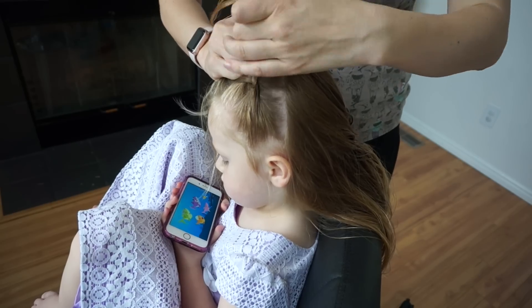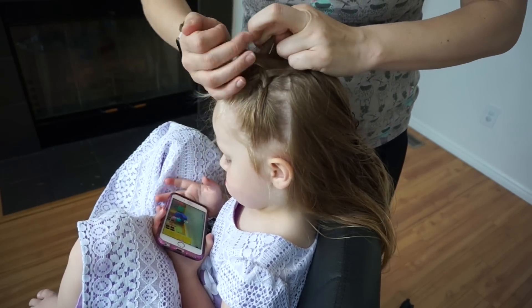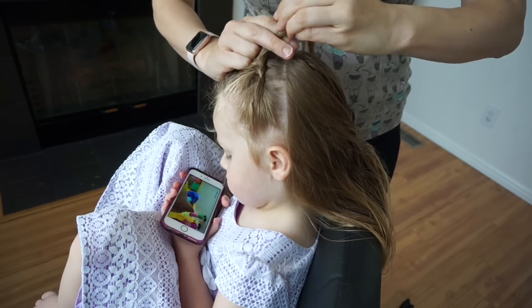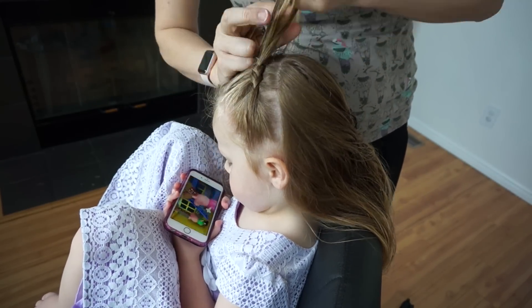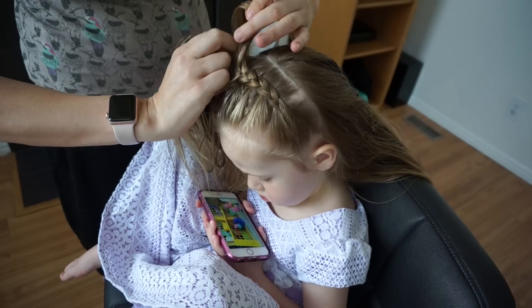Bringing it under, adding a piece of hair, and then I'll just continue this pattern across the top of her head. If you need a tutorial on how to Dutch braid, I will link one in the description below. So essentially we're starting this out like it's a headband and I will just continue adding the hair that I've parted off.